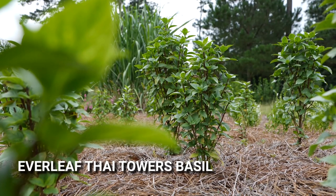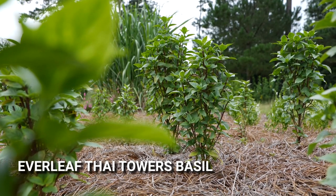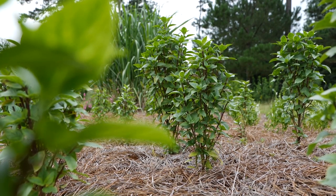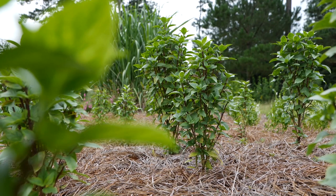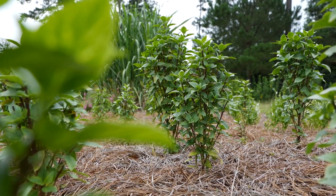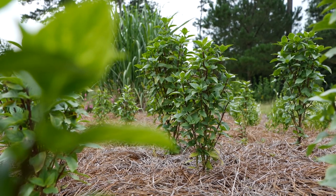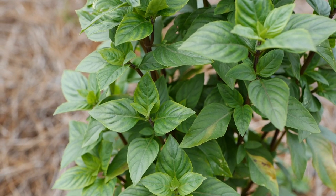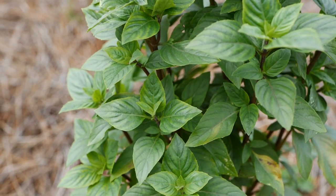Here we have Everleaf Thai Towers Basil, a new variety from Ball Seed. As you can see it's got a nice compact columnar growth habit. The aroma is just spectacular when you brush by it or walk past it in the garden, and it does have the classic Thai flavor you would expect in this basil.